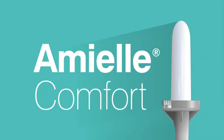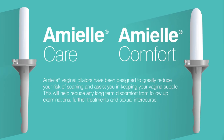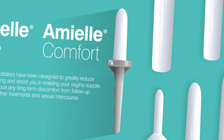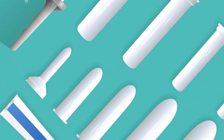Amiel Comfort dilators will usually be given if you've had radiotherapy that affects the lower part of your vagina. The curved top of this dilator is more appropriate when the scarring is lower down, as it does not need to reach all the way to the top of your vagina. Amiel Care dilators come in four graduated sizes and Amiel Comfort dilators come in five graduated sizes. Both have an attachable handle for ease of use.